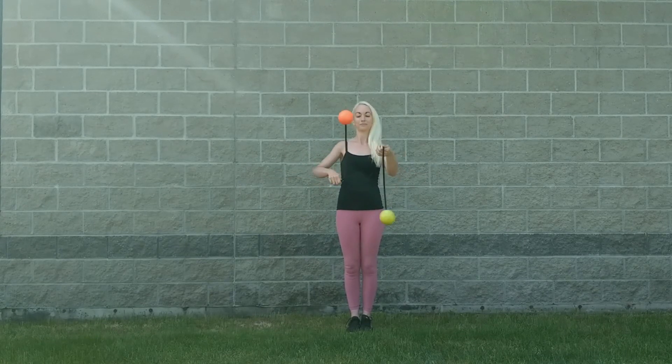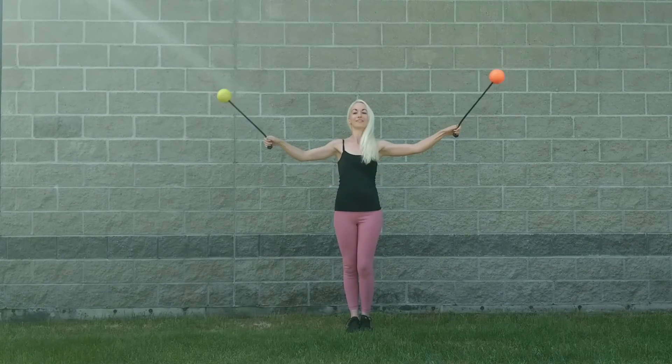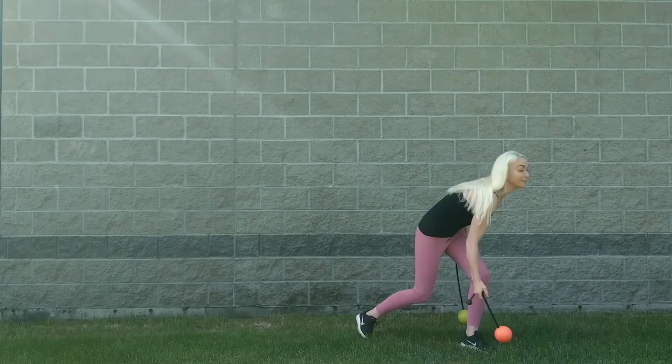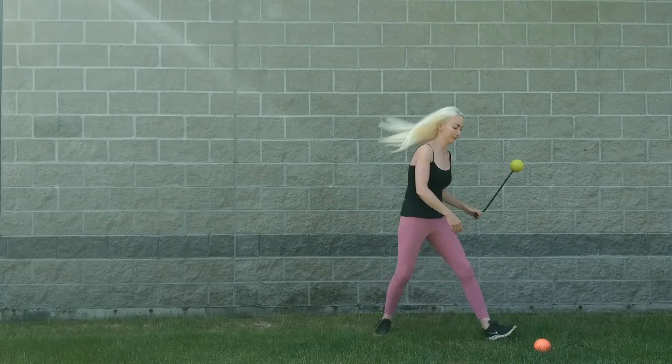As with other swaps, the order of events is toss, handoff, catch. So first, just practice doing the in-spin toss from your right hand underneath your left arm. You can just let the poi fall to the ground.